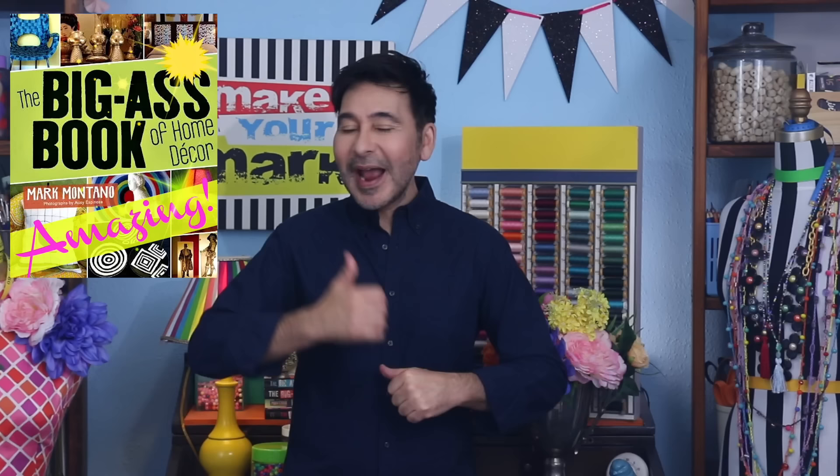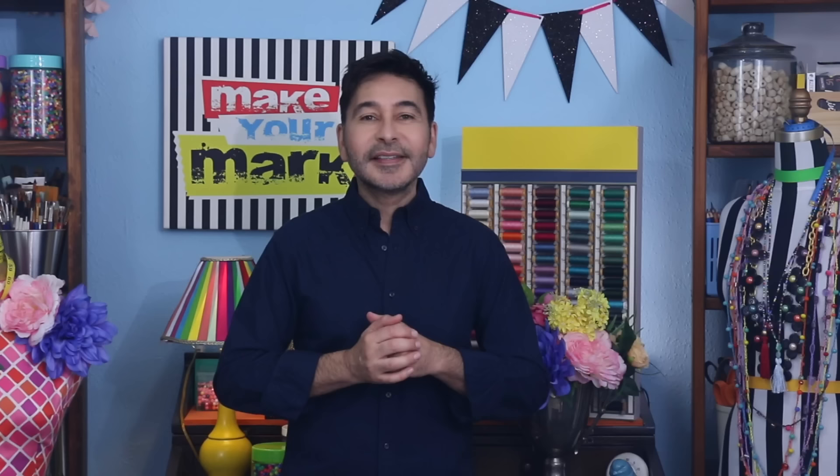I'm gonna leave a link for Xyron and Gel Press and everything I use for this project in the description below. Thumbs up if you liked this video. Leave me a comment and I will get back to you. Subscribe to my channel if you haven't already. Press the notification bell so that you know I have a new video. Make sure to follow me on Instagram at TheMarkMontano. Grab any one of my craft books for inspiration — I think you'll like Pulp Fiction, Perfect Paper Projects. I'll see you real soon. Bye!